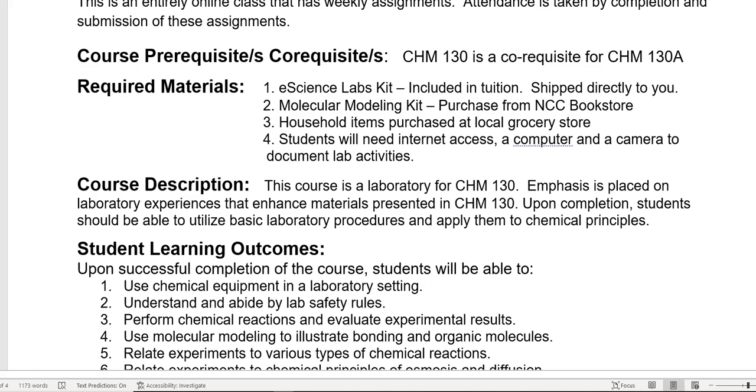The required material: since this is a lab and you are doing this at home, you actually have a couple of things you're going to need. One, you have an e-science lab kit — a $200 lab kit included in the cost of your tuition, shipped directly to you after the enrollment verification period ends. The second thing is a molecular modeling kit that you need to purchase from the bookstore here at Nash Community College. You can also purchase it from Amazon; it's about the same price either way.